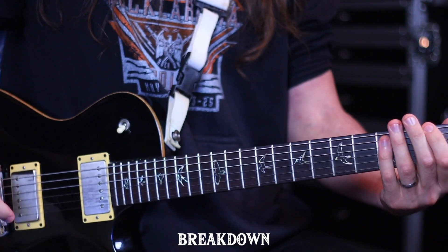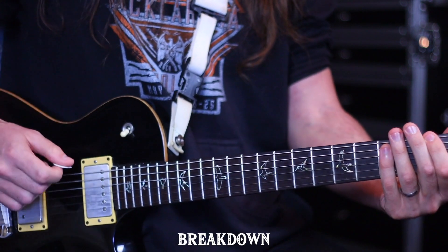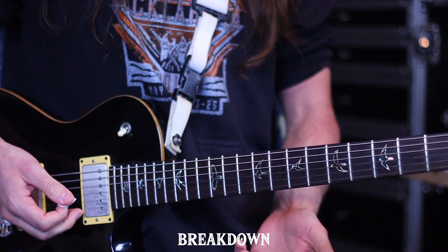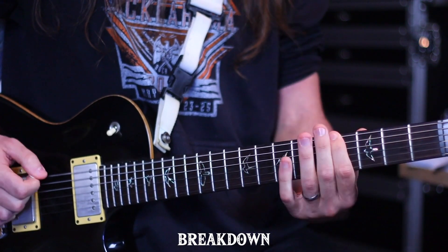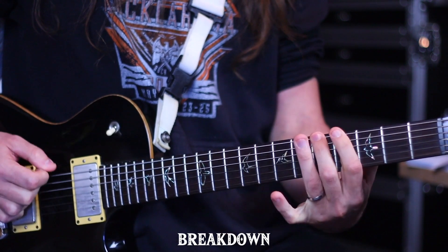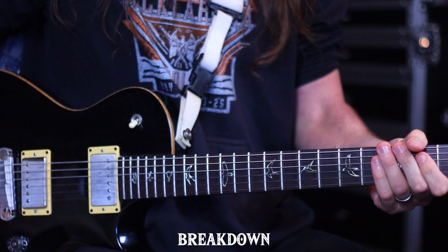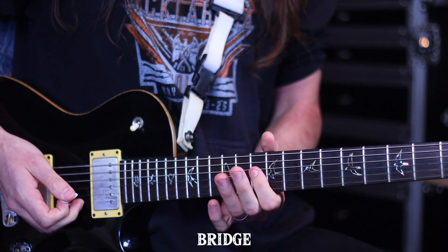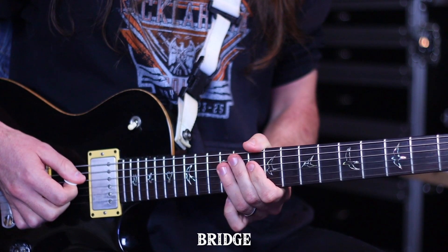That also doubles up as the ending of the song as well. We then move on to the bridge, and you'll notice that the tonality has shifted away from like a natural minor kind of thing that we were playing before, or even like a pentatonic blues scale thing, to a Phrygian dominant kind of feel. We're moving on to the fourth string now, which is also tuned to C, and we're hammering on open 10-12 for the first part, with that kind of triplet feel.